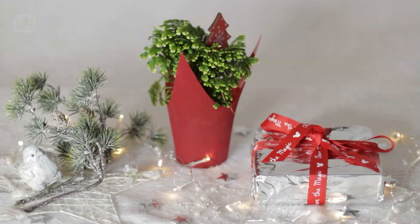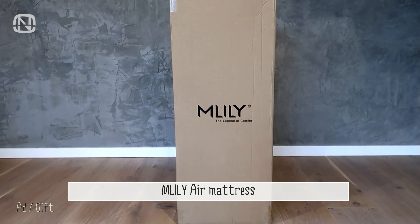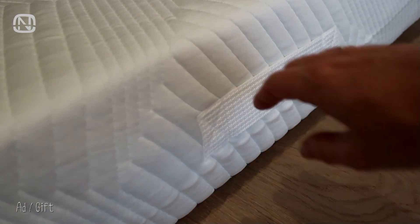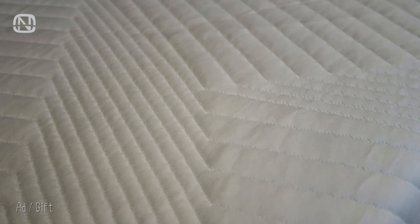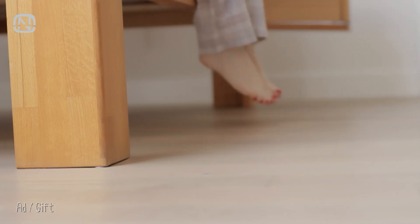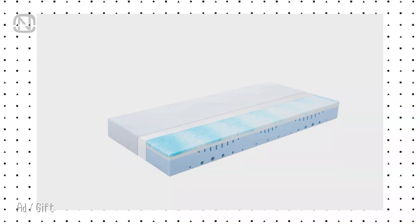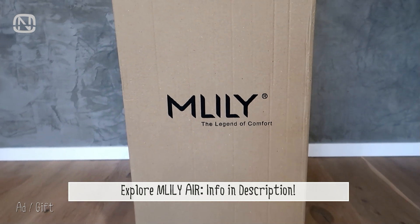Christmas is a time for giving. And while we often focus on gifts for our loved ones, it's equally important to treat ourselves. This festive season I decided to consider the gift of perfect sleep with a mattress that meets all my needs. The M-Lily Air mattress is more than just a sleeping surface — it's an investment in your well-being. It's got a special 7-zone design to support every part of your body. The mix of cool flex, air cell, and responsive support foam means it's comfortable, keeps you cool, and lasts long. Plus, it's eco-friendly with a cover made from recycled ocean plastics. With its 18 cm height, the mattress facilitates ease of getting in and out of bed, important for those with joint or back pain. The cover is removable and washable, promoting better hygiene and ease of care. The M-Lily Air mattress is a perfect self-gift this Christmas — it's a commitment to better sleep and a healthier lifestyle. Please check the link in the description box below for more information.